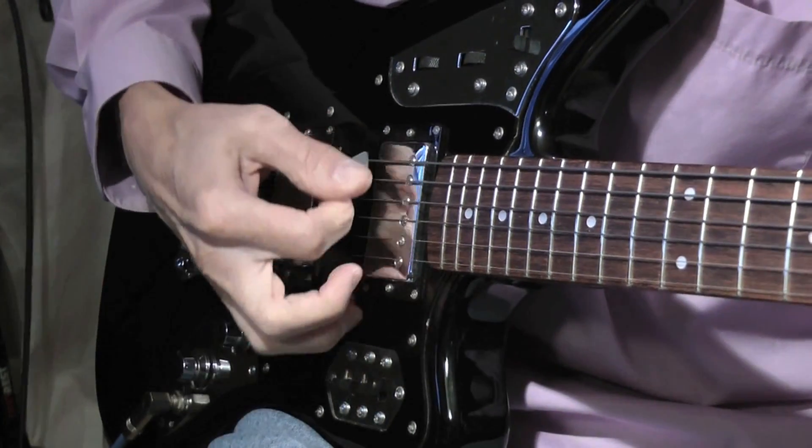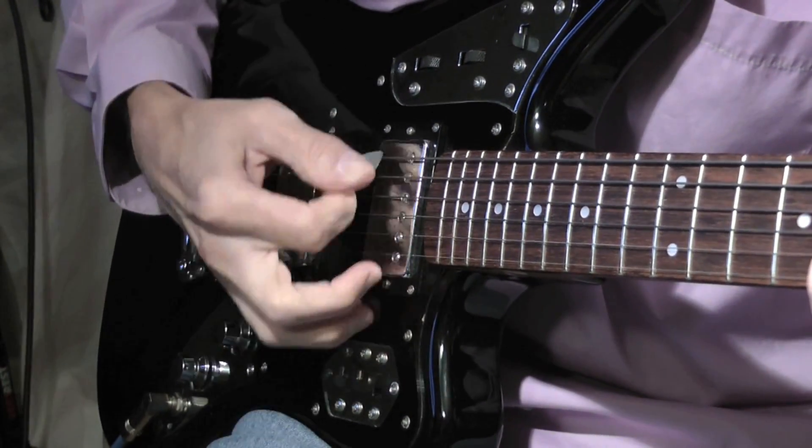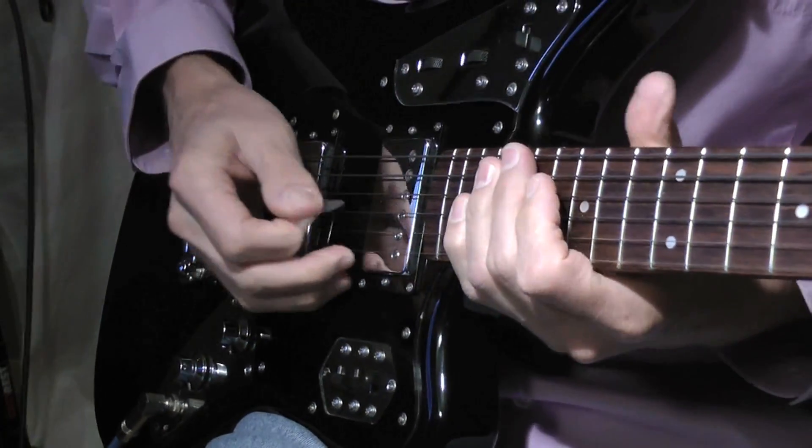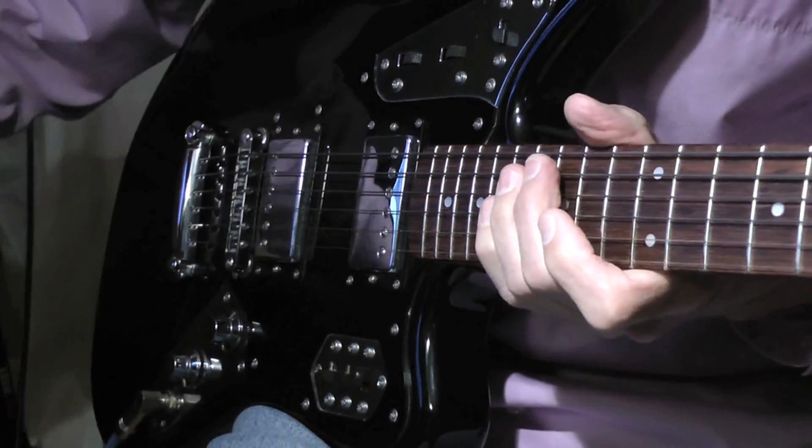The guitar solo is in the key of A major and I have standard tuning. Slow tempo.